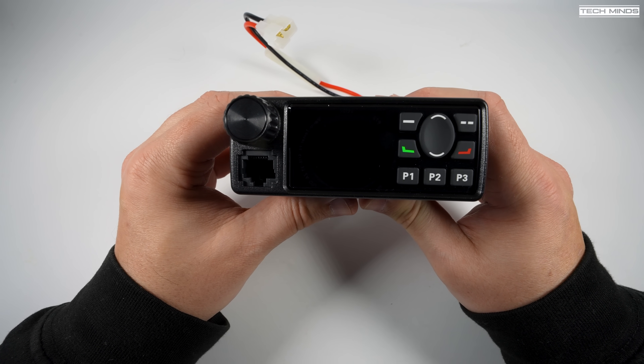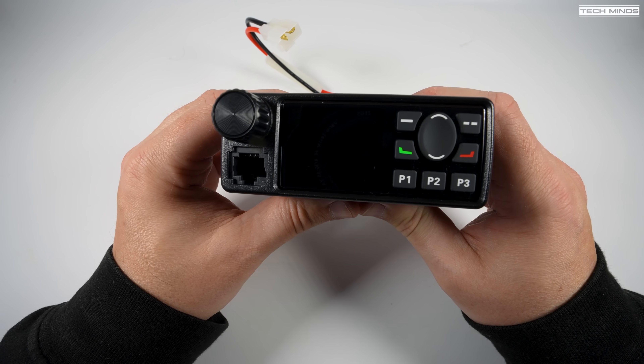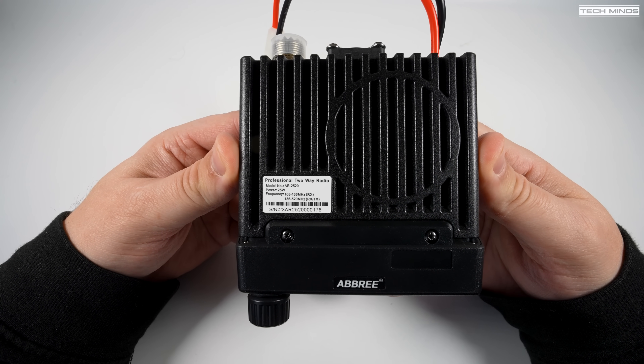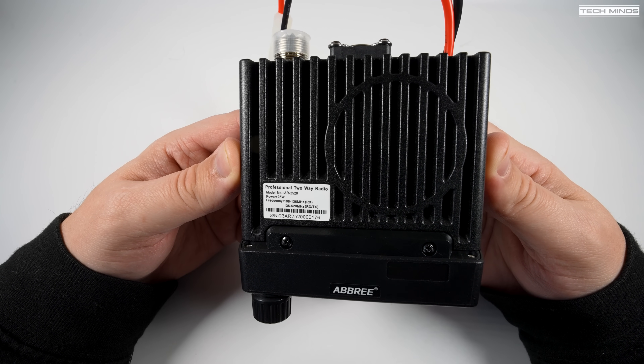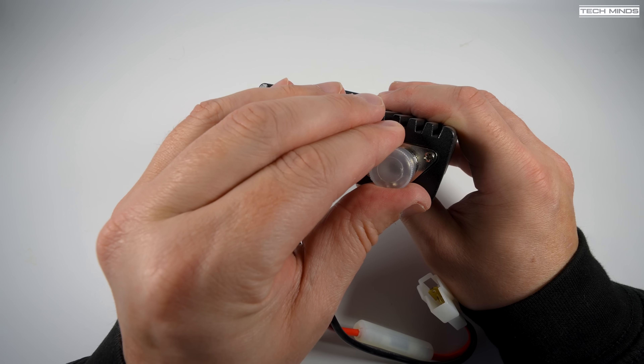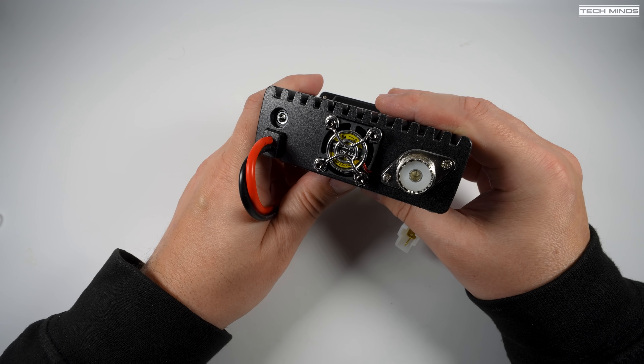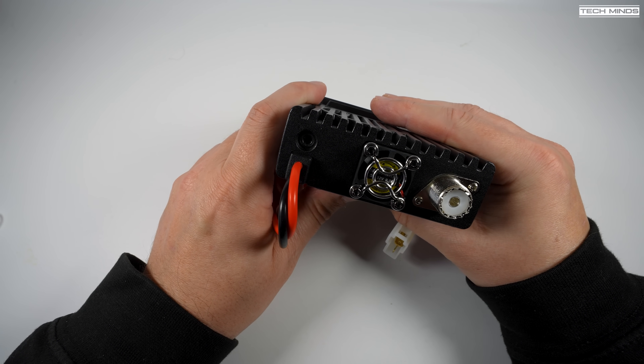The speaker, which incidentally sounds pretty good, is located on the top in between what looks like part of the chassis, which helps dissipate heat. On the rear, we see a cooling fan, the power input, an SO-239 socket to connect to your antenna, and then there's a 3.5mm socket.